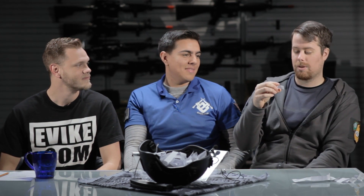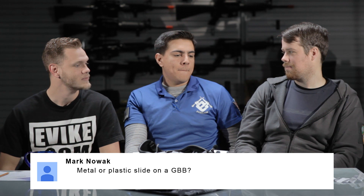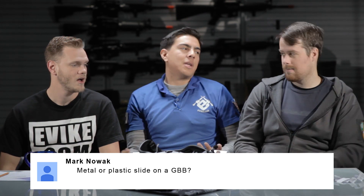Mark Nowak asks: "Metal or plastic slide on a GBB pistol?" It depends on the type of gas you're running. If you're running green gas, metal slide. For longevity, you want to go metal. Unless it's an FN57 — it's a polycarbonate design and you can't get a metal slide for it, so it's designed to work with the plastic slide. But across the board, metal for sure.